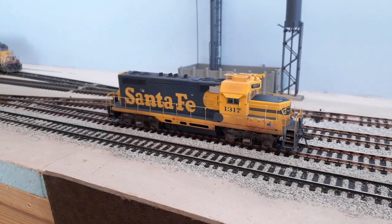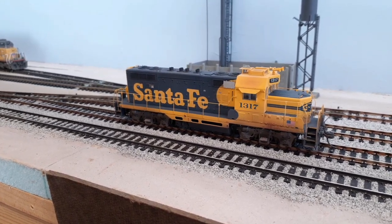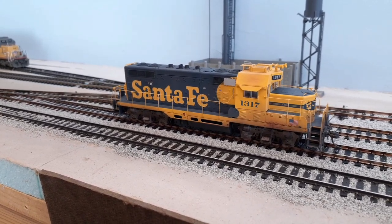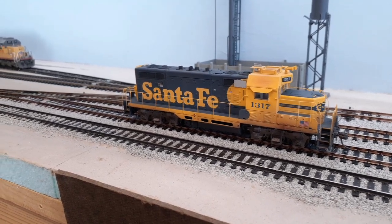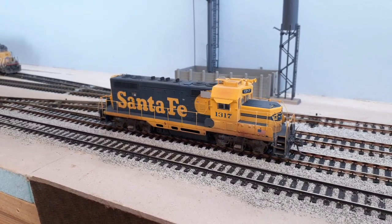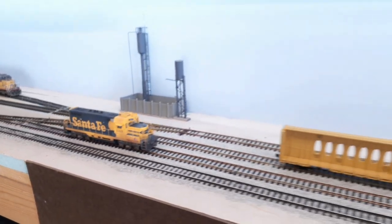Hey guys, layout update time! We're going to start over here with the new locomotive. You might have seen a couple of videos with it already — I've been running a few test operating sessions and really loving it. The Athearn Genesis GP7U is sounding real great. Looking forward to the next operating session, which should be up later this week, featuring this guy right here.